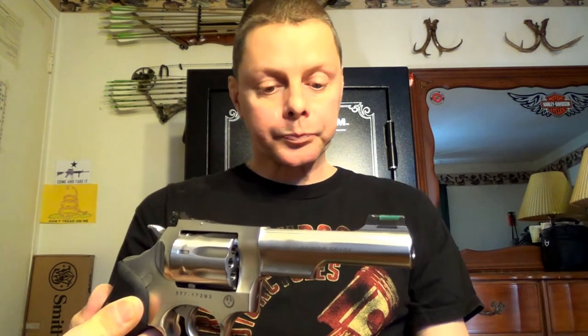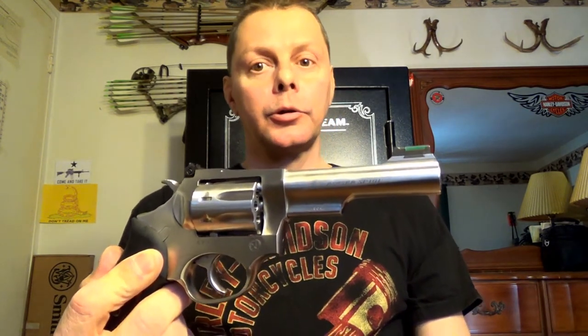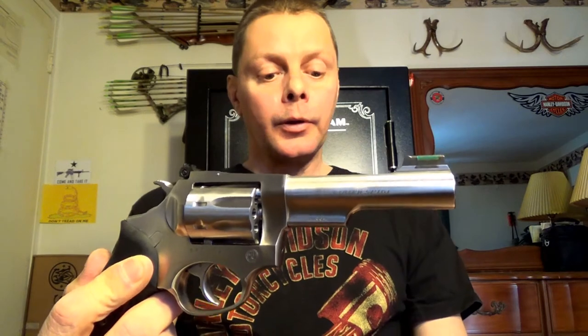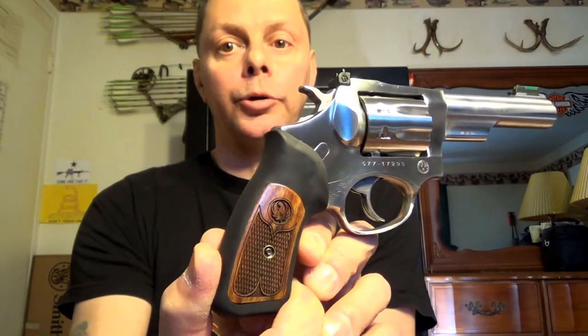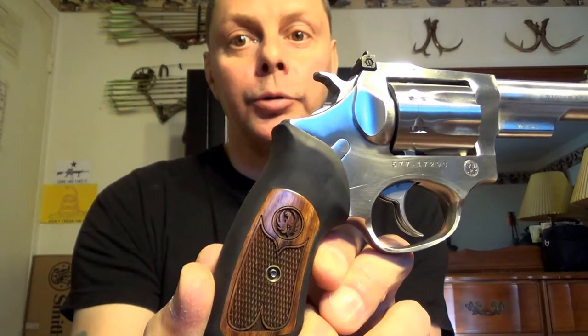This is an eight-shot revolver. It's single and double action — it can be fired either way. It's a satin stainless steel finish, all stainless steel. The grip is a rubber grip — really nice. Ruger did good on this one. It's a rubber grip with a walnut inlay. It's got the Ruger symbol on it with beautiful checkering on the walnut.